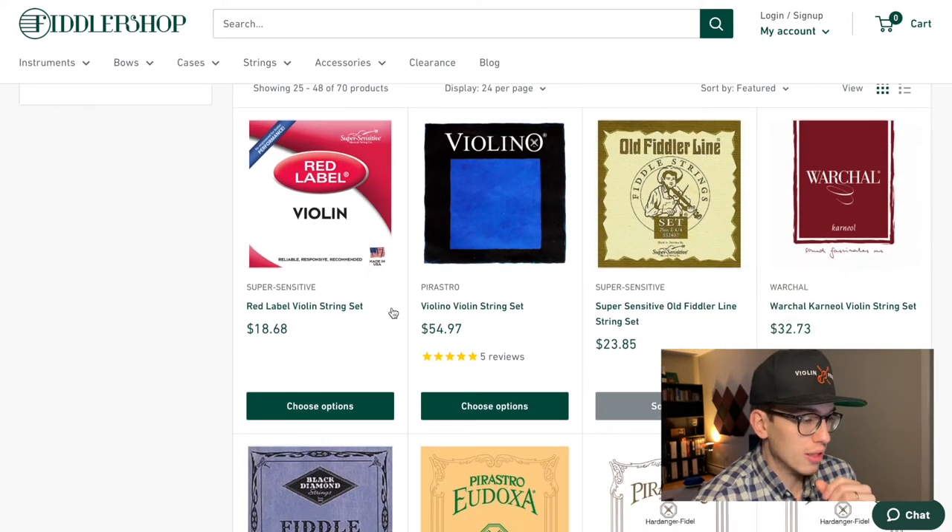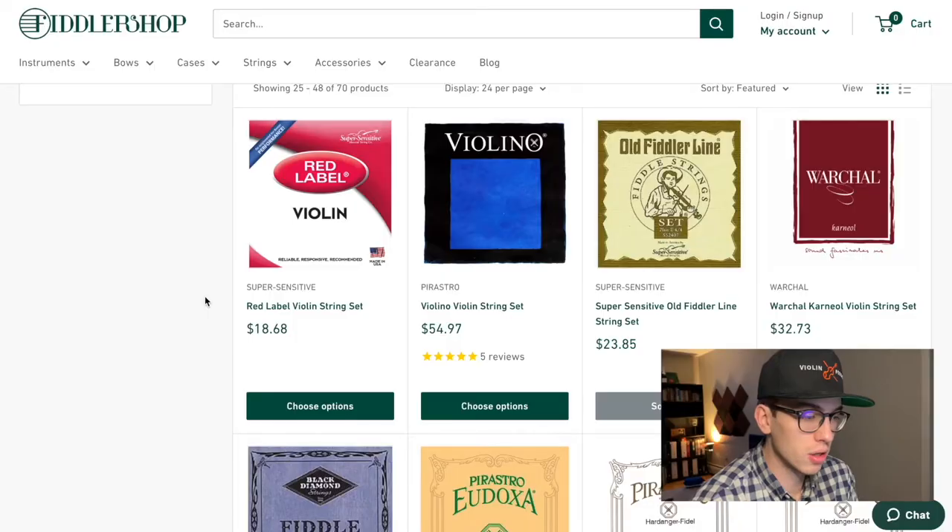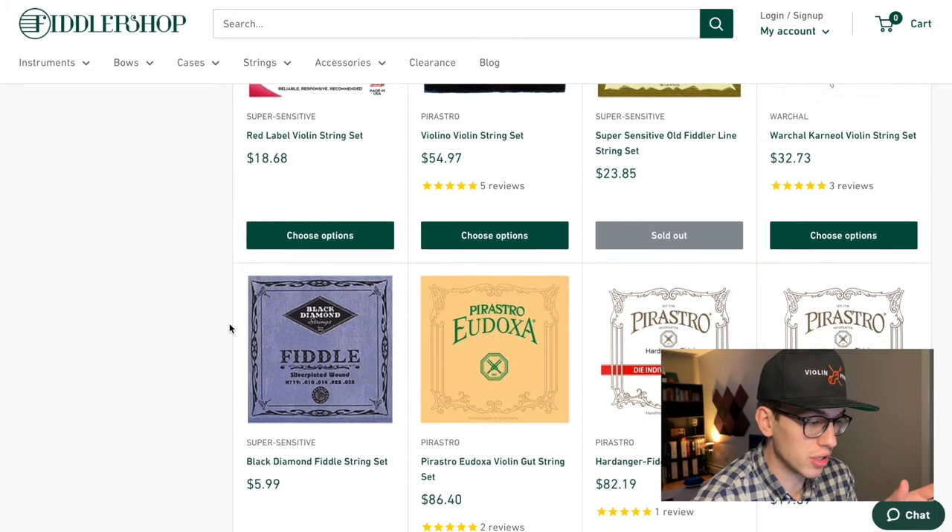The old famous Red Label violin string set — if you're really desperate for strings and really don't want to break the bank, the Red Label does the job. They're just a piece of steel, so you're not going to get the nice warm sound you'd find in the upper $30 to $40 range. But this is probably the cheapest you are going to get.